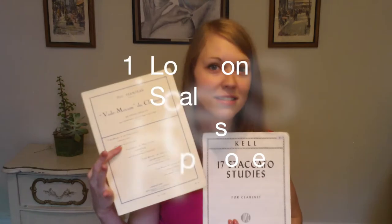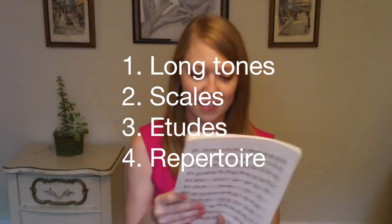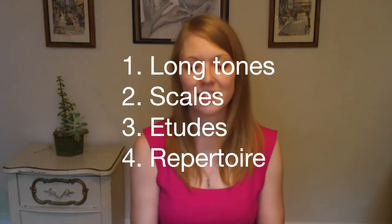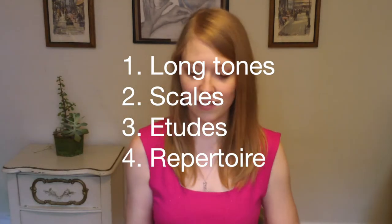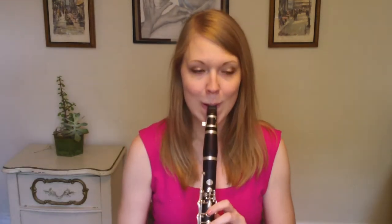Take a look at the list I have created. This is a basic guide to help you structure your practice sessions each day. Always check with your private lesson teacher before starting a new practice regime. He or she will be able to help you choose the right books, etudes, and repertoire that will suit your level of playing.